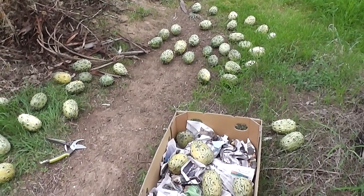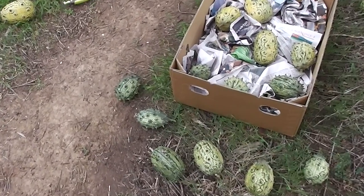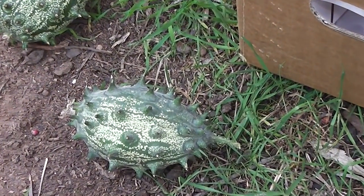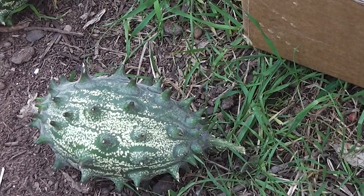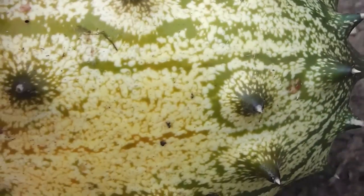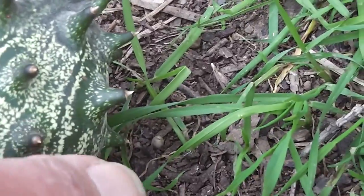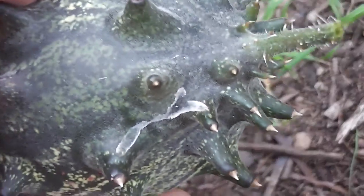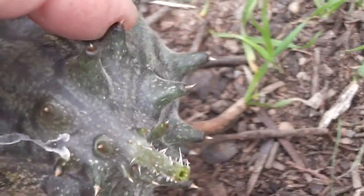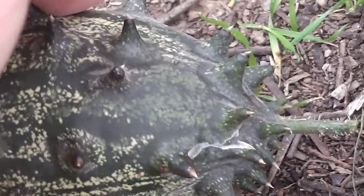Let's have a look at the ones that have got frostbite — see how they become sort of jaded and dark. This is a beautiful healthy melon just beginning to turn orange, but here are the frost-bitten ones. Here's a small one — you can see it's been burnt by the frost where it's gone dark all around the top. It's got that burnt look.